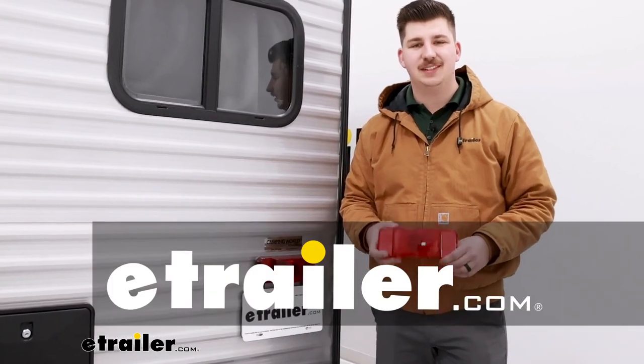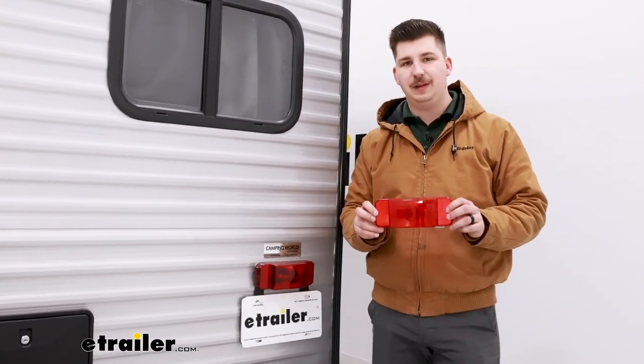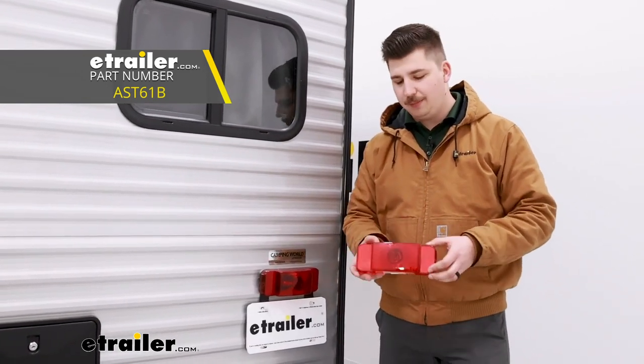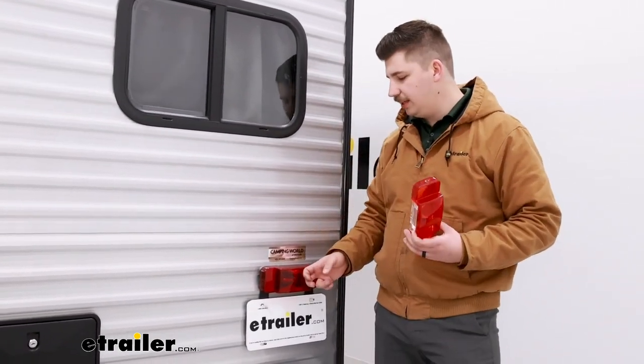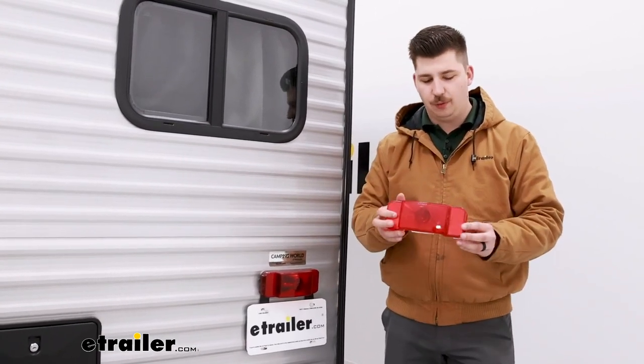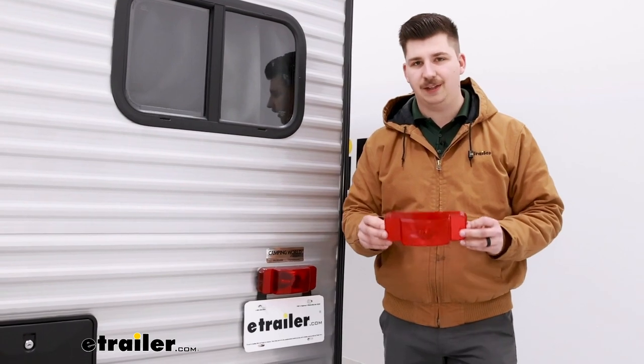Hi everyone, Aiden here with eTrailer. Today we're going to be taking a look at this replacement lens cover for your Optronix tail lights. This is going to be a really simple installation process, so if yours is broken or lost and you want to replace it, it's a really straightforward install because you only need a flathead screwdriver.